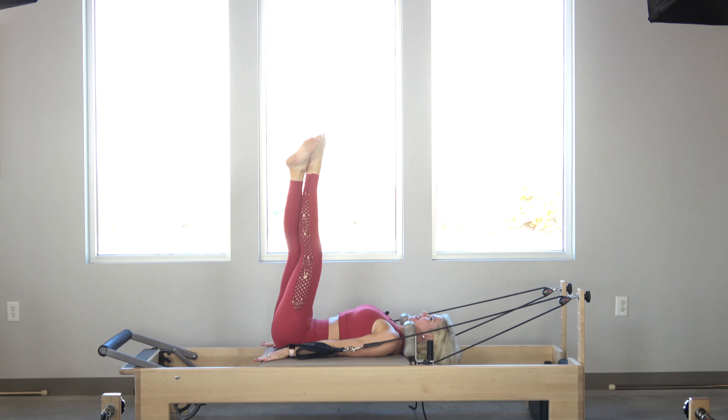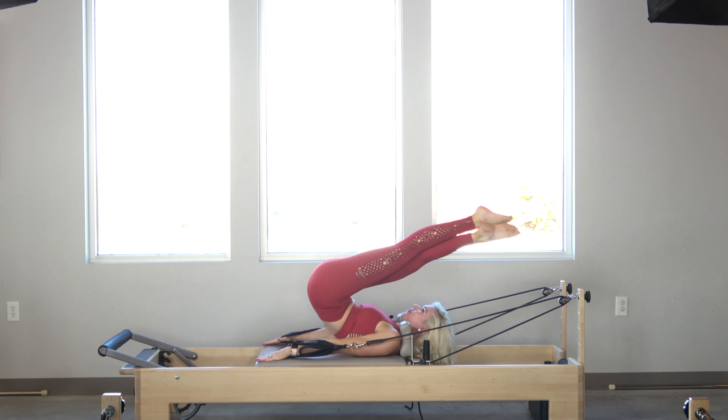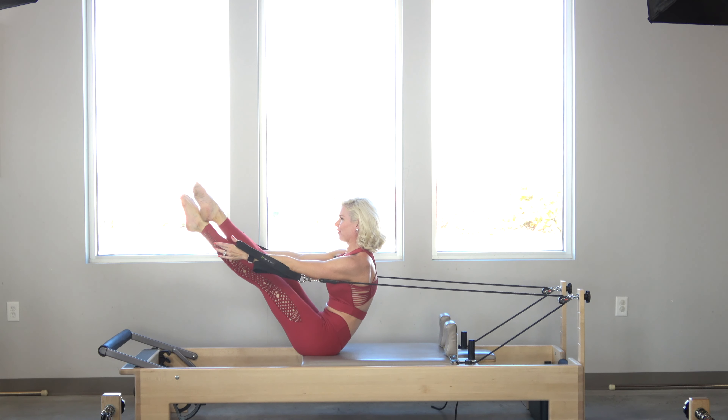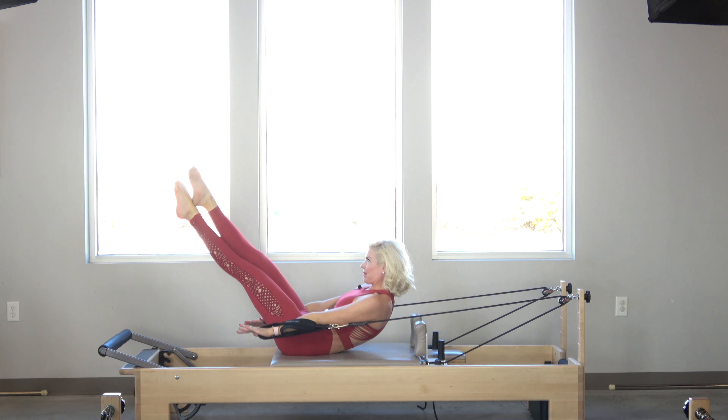Inhale, toes to the ceiling. Exhale, I'm going to lift up and over. Inhale, switch my feet. Exhale — I'm going to maintain the pike as I reach through my fingertips to come up. It's not perfect, but it's a work in progress for sure. Exhale, slowly coming back down.